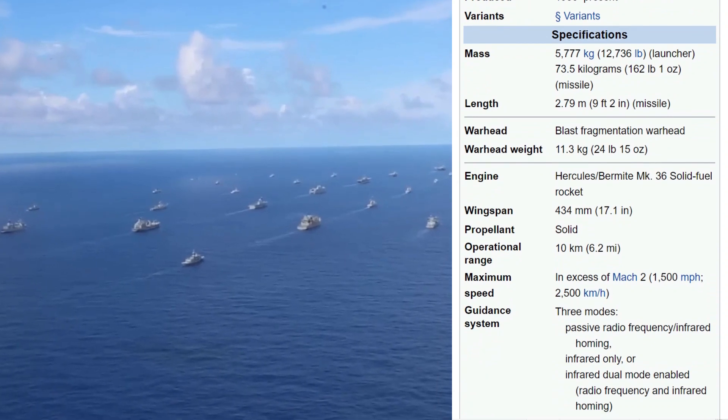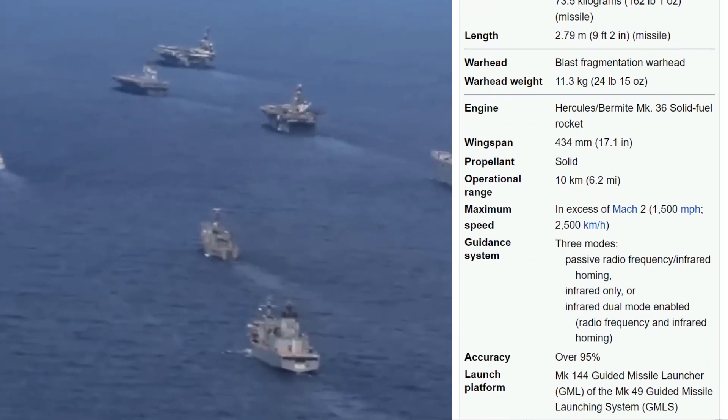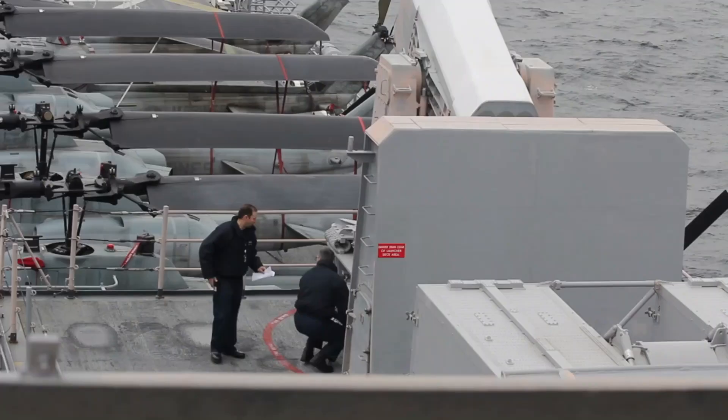The RIM-116 Rolling Airframe Missile — RAM — refers to a lightweight, quick reaction, fire-and-forget missile. It was designed to destroy anti-ship cruise missiles and asymmetric air and surface threats.